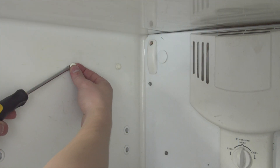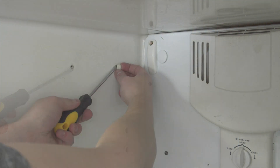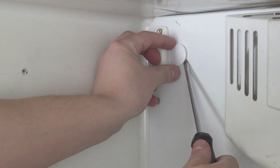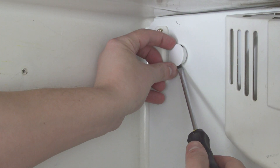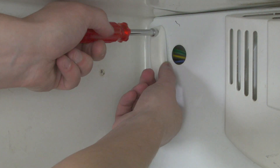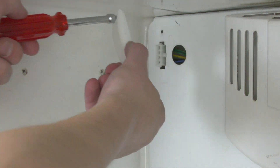If needed, remove the plastic covers over the mounting screw holes. Now remove the cover for the fill tube and wire connectors. In some cases there might be two separate covers.